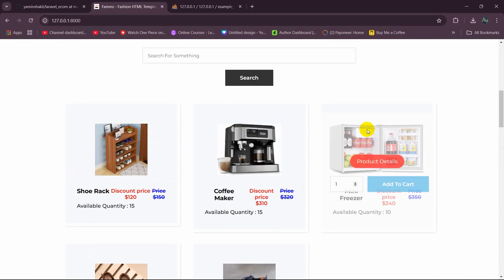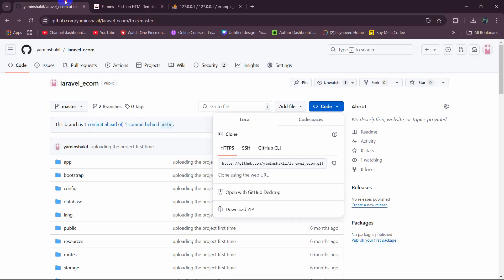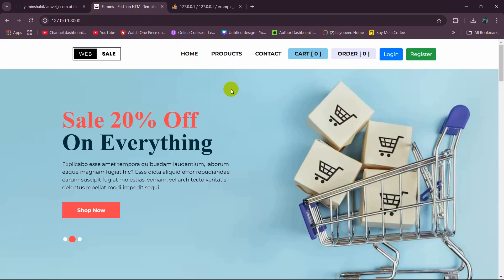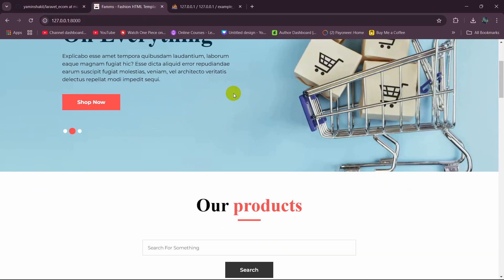If we now refresh the project, you will see the product data appearing. That's how you can run a Laravel project downloaded from GitHub. I tried to make this as simple as possible. If you have any questions, confusion, or face any issues, let me know in the next video.